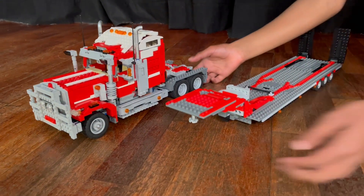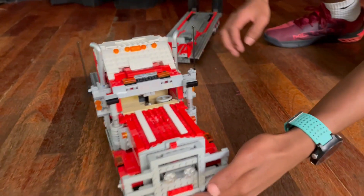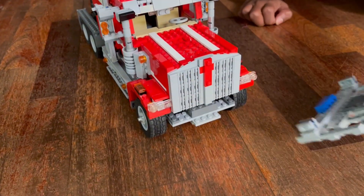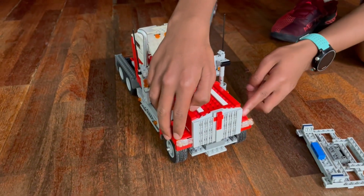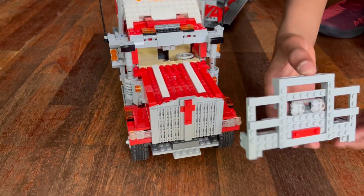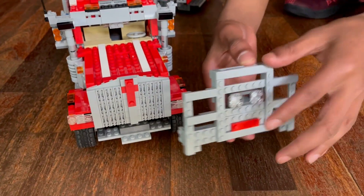Let's start with the cabin. At the front here, you've got your massive bumper. If I remove the bumper, you've got your headlights, your big grille, the Kenworth badge, and on the bumper you've got some extra headlights just there.